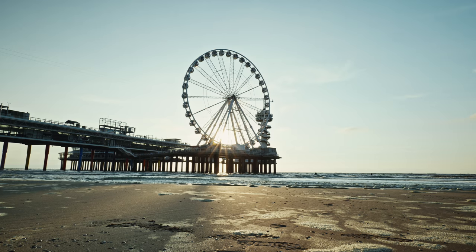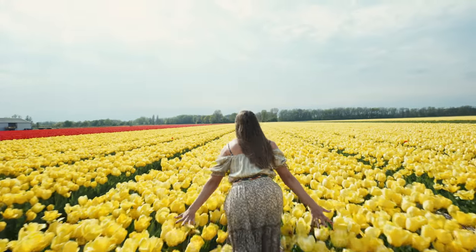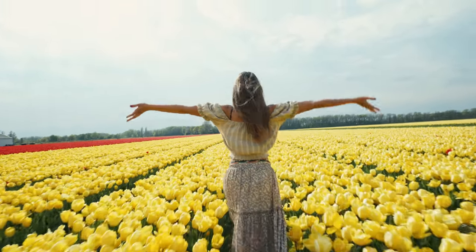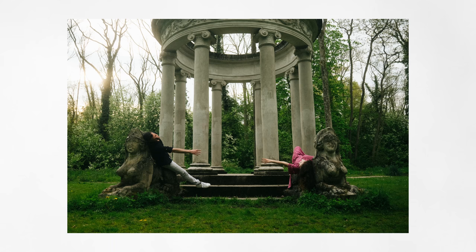I've been testing this lens on my Lumix S1 and S5 for almost two months and let me say that this kit lens is probably one of the most interesting lenses you can find in the camera world, because this is the lens all the landscape, cityscape and travel photographers were waiting for.